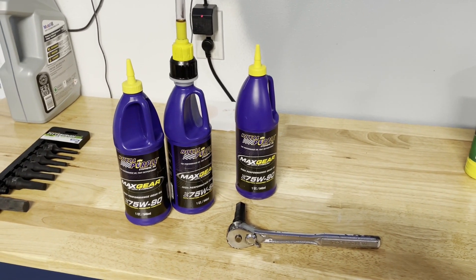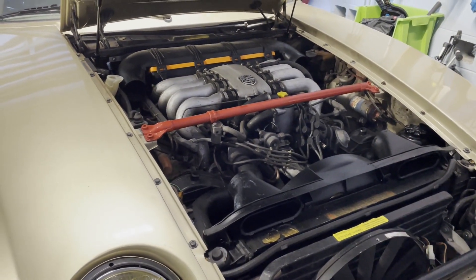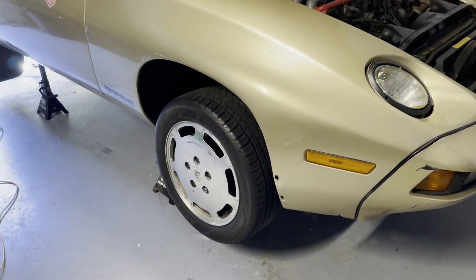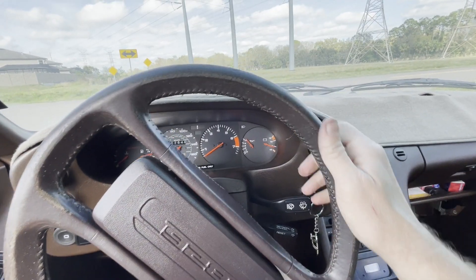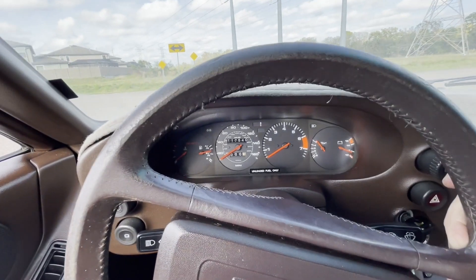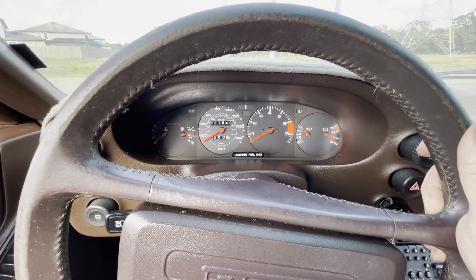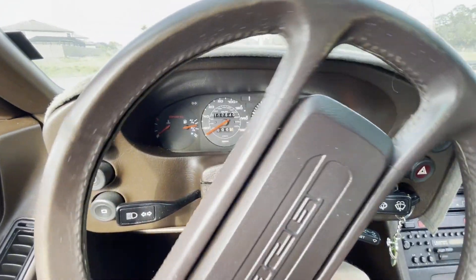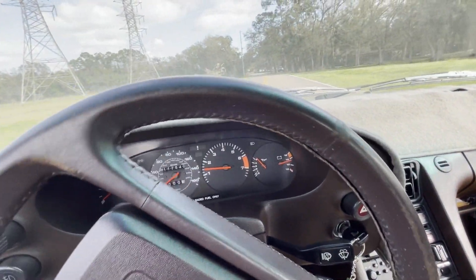We're going to go ahead and crank up the car and take it for a quick test around the block to test out everything — the differential, the automatic transmission, all that. We'll get her down off the jacks and get going. All right, we're out here driving it around. Don't really have much temperature yet, but we've got good oil pressure and charge on the battery. The alternator is reading a little low, but that comes up as soon as you give it some RPM.